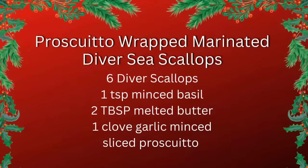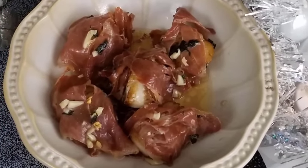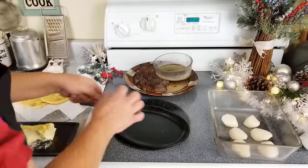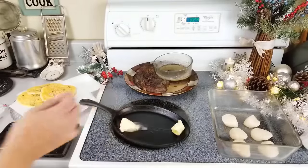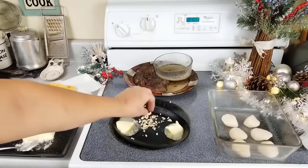Prosciutto-wrapped diver scallops. These are fast, simple, and delicious. First, we'll melt some butter on a low heat. Add about a tablespoon or so of chopped garlic and let that heat for about two minutes.